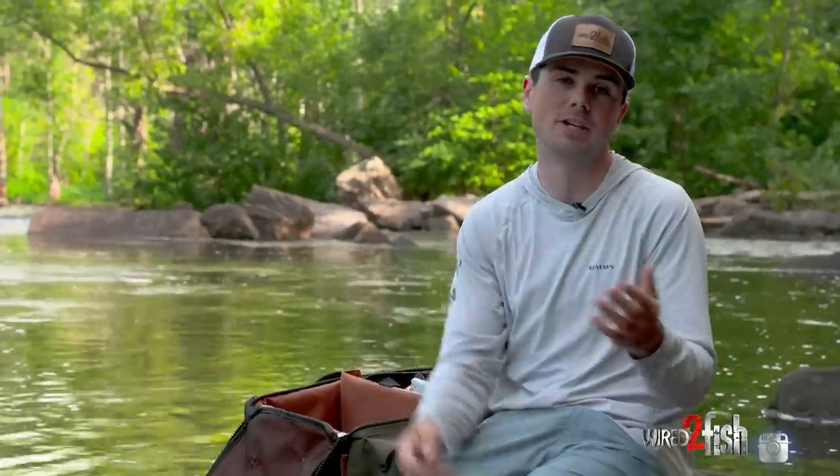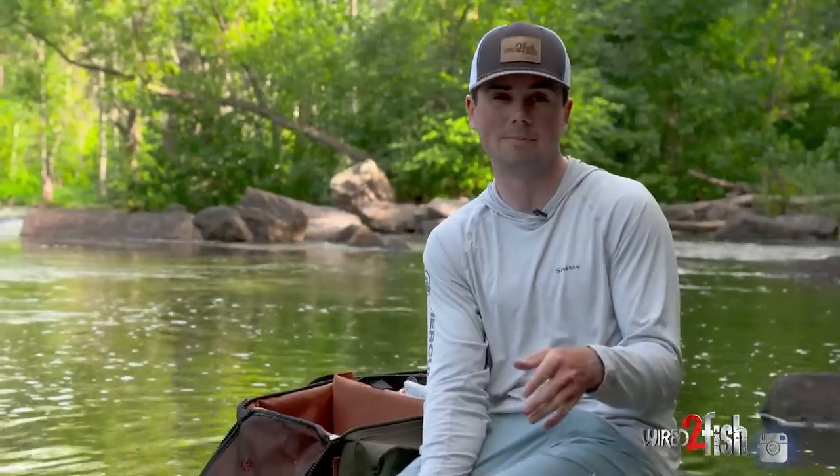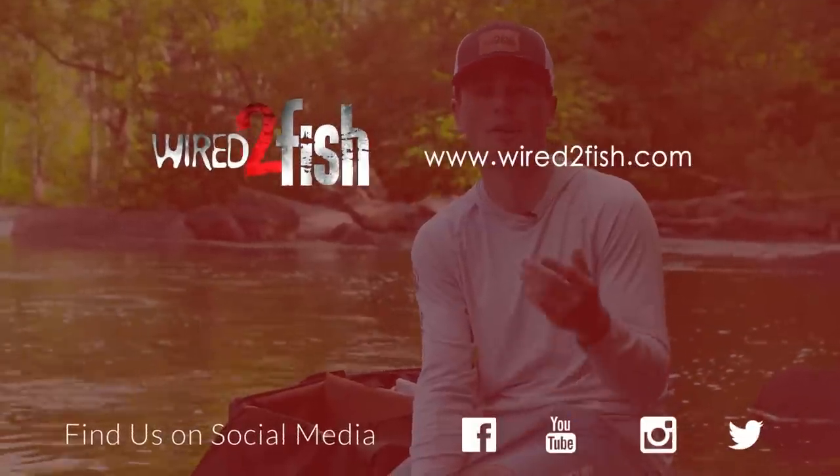That kind of wraps it up. Hope you guys enjoyed watching these bluegill imitating baits next to the real thing. If there are any we missed, drop a comment below — we'd be happy to come back to this spot and run any more baits you want to see next to the real thing.